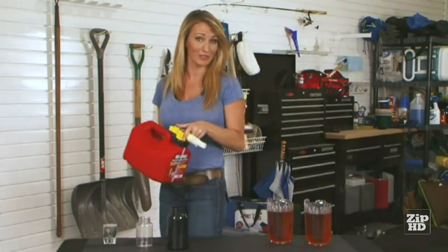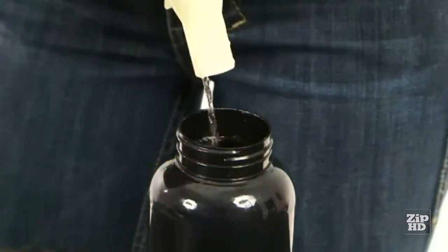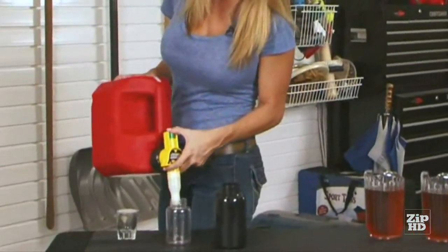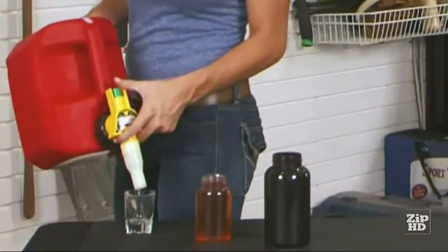Watch this. Let's suppose you have a black can, or one you can't see into — you can even top it off. It also works great on small tanks, like those used for blowers, trimmers, and chainsaws. And if you really want to show off, you can pour it into a shot glass.